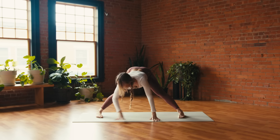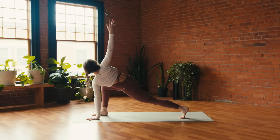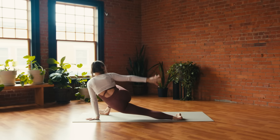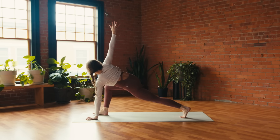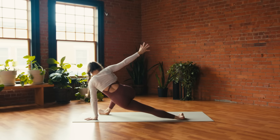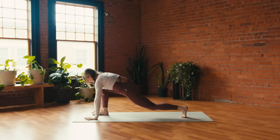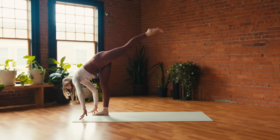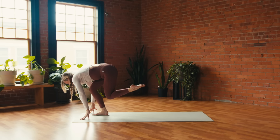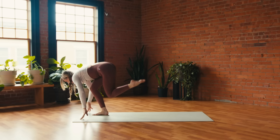Inhale, lengthen the spine; exhale, low twist — bend into your right knee: left hand down, right arm high. Breathe in, breathe out — horizons lunge: dip the hips, reach back. Inhale, low twist; exhale, horizons. One more time: inhale, exhale. Inhale, back through low twist; exhale, right hand down. Inhale — standing split; exhale, Shiva squat. Inhale, extend; exhale, Shiva. One more time: inhale, extend; exhale, Shiva. Inhale, extend; exhale — left foot, hips-width distance.